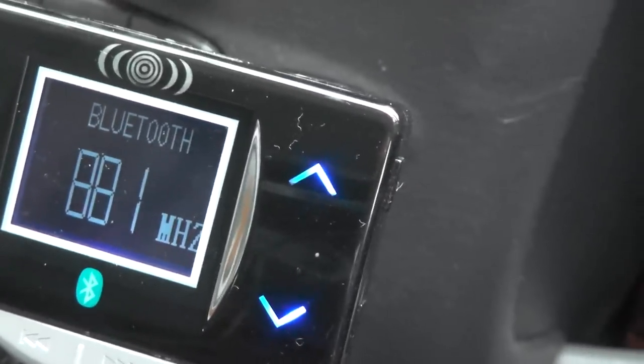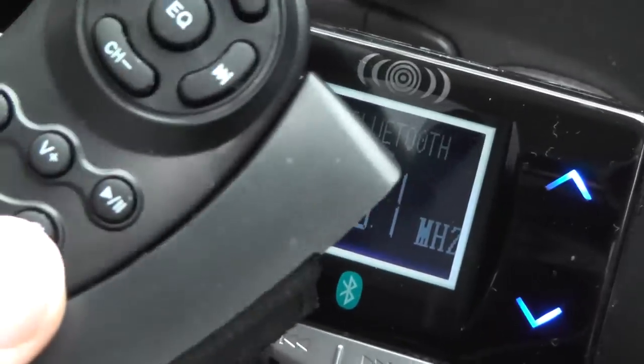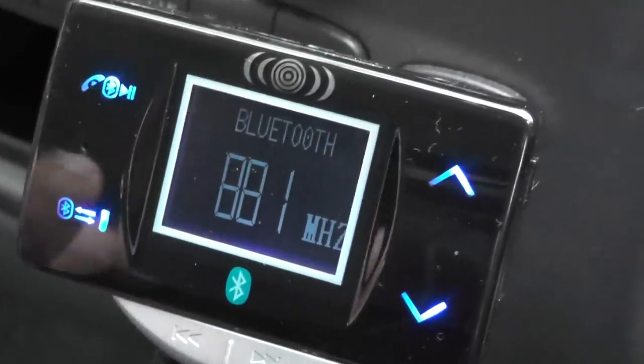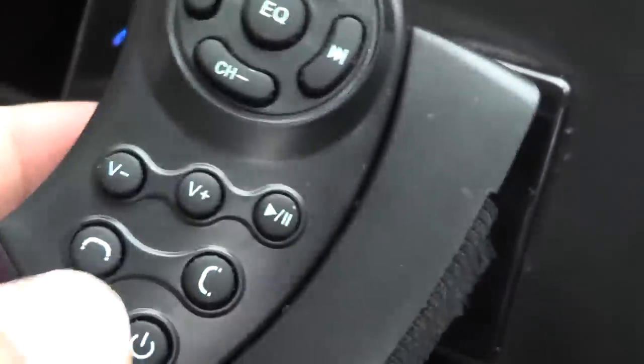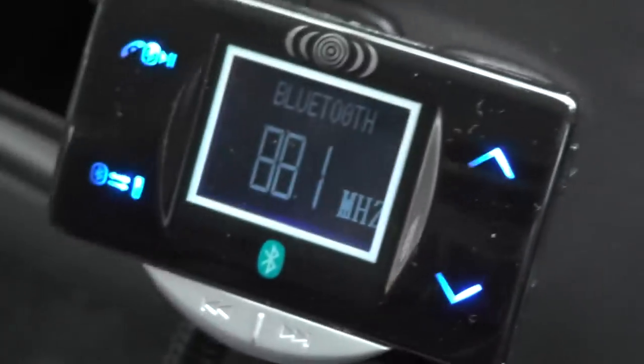Unfortunately I haven't been able to get the steering wheel infrared remote control working. The unit itself works great — pressing the button pauses playback — but the infrared remote on the steering wheel doesn't seem to want to work. It could be a fault in this particular review sample.